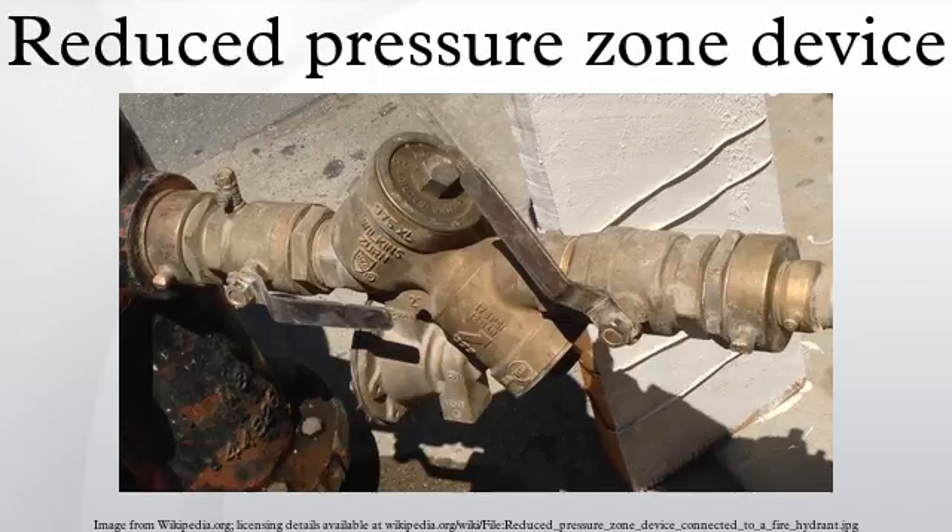RPZDs are often chosen instead of an air gap since the head loss across the RPZD is much smaller. The device consists of two independent check valves, plumbed in series, with a pressure monitor chamber between.